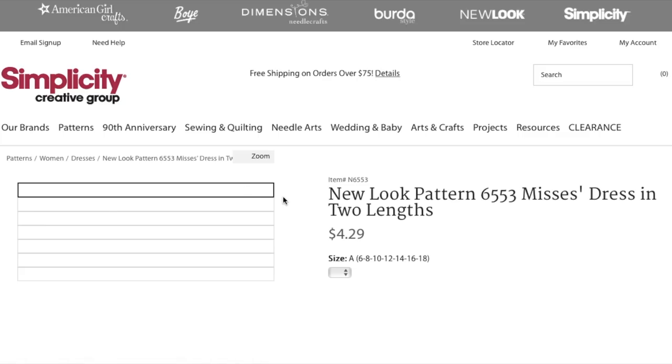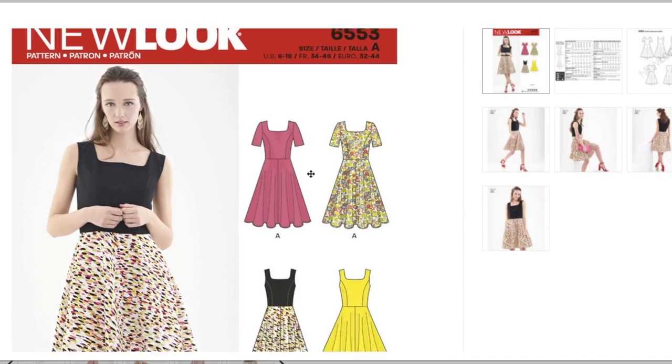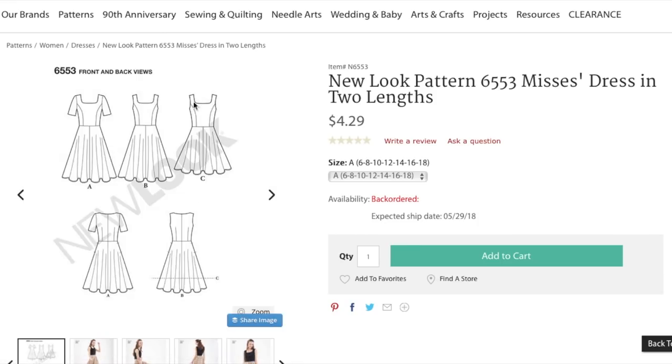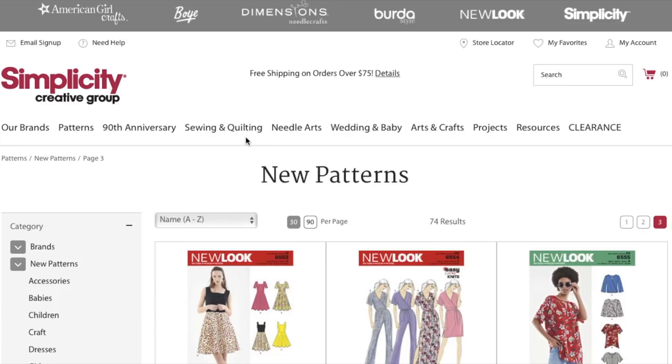We've got a dress and two lengths. Princess seam, square neckline with sleeves. Both of these are full circle skirts — A, B, C, they're all just different lengths. The square neckline is really the only thing that differentiates this from all the other fit-and-flare dresses I have. I have some with a circle skirt already, and princess seams, so you could easily just hack this from any neckline you've got. I don't think I would need to buy that one, but it is nice to see it as an option.